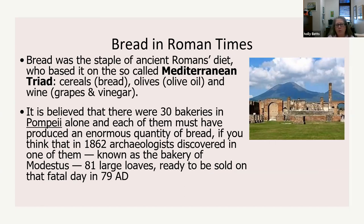It's believed there were 30 bakeries in Pompeii alone, and each must have produced an enormous quantity of bread. When archaeologists discovered Pompeii in 1862 — the lost city buried by Mount Vesuvius — they found one bakery had 81 loaves in it, ready to be sold on that fatal day in 79 AD. I'm impressed that there was an industrial kind of society going on in 79 AD.